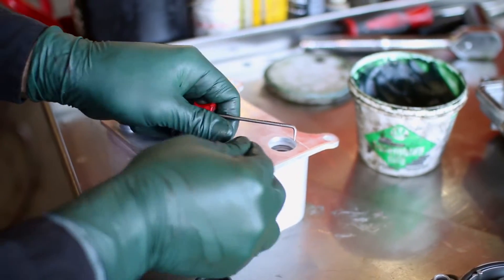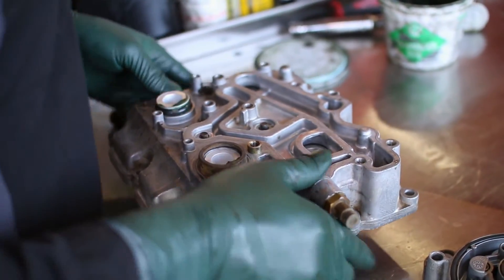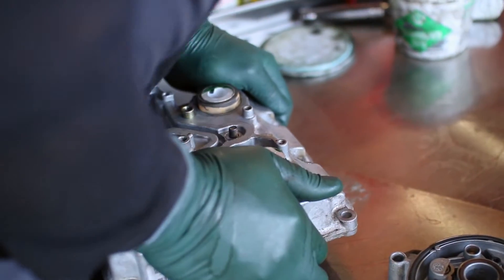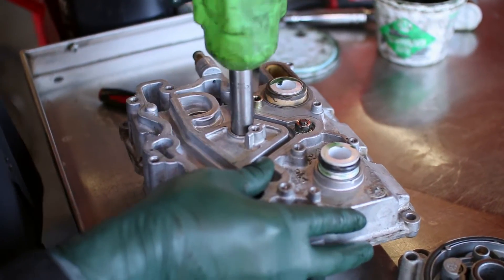Set up the new oil cooler with its O-rings and install the cover on top of the cooler. Once the cover is on, tighten the two flange nuts on top of the cover, along with the two bolts on the underside.